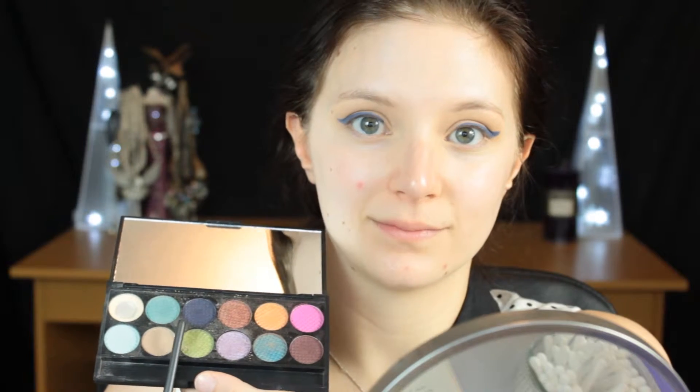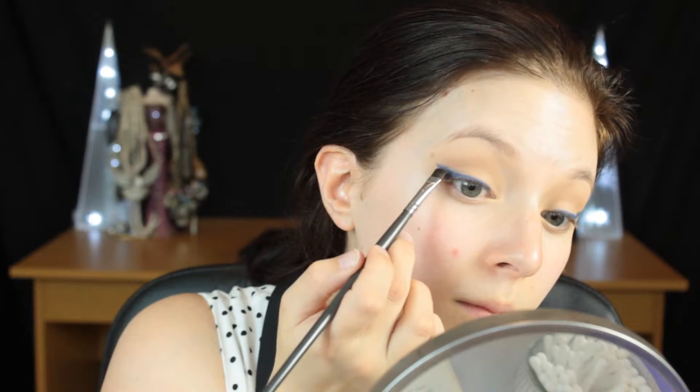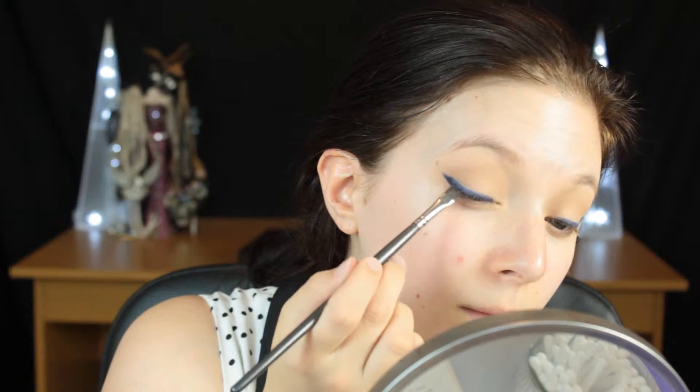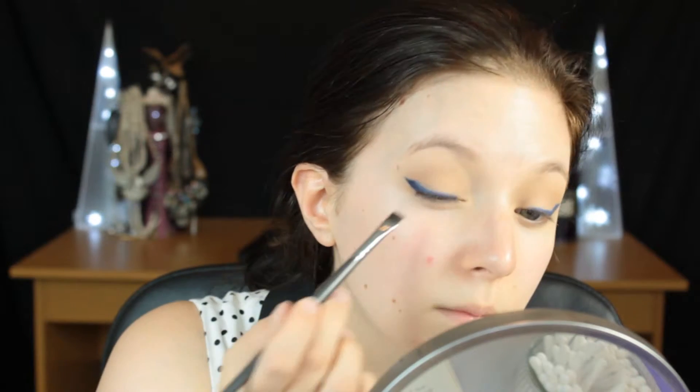Once you have your line that's lifting the eye, fill it in with the liner, and then I'm going to bring the liner all the way into the inner corner — you don't have to go this far, whatever works best for you. Then I'm going to take a navy blue matte eyeshadow to not only set that liner so it doesn't crease and smudge, but also add a lot more opacity and colour to the line. The liner wasn't the best, but oh well.